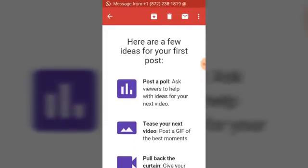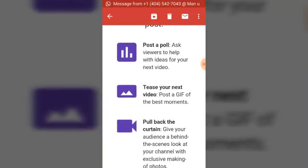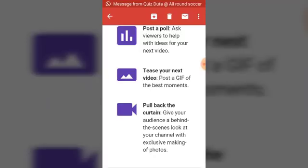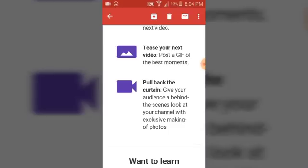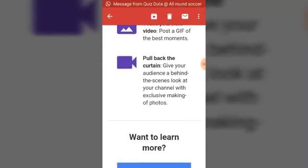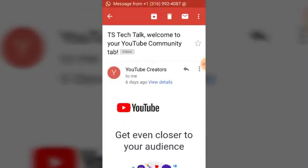Let me scroll down more to show you guys what it does. Here are a few ideas for your first post. It says: post a poll to ask viewers to help you with ideas for your next video; tease your next video with a GIF of the moment; and pull back the curtain — give your audience a behind-the-scenes look at your channel for exclusive making-of videos or pictures. You can also click 'Learn more' to go to Creators Academy.